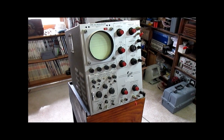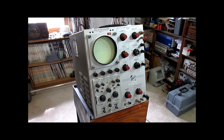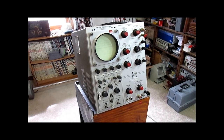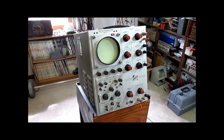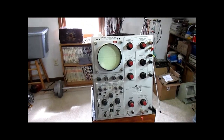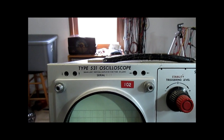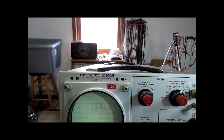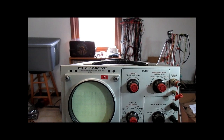In another video, I reviewed a Tektronix Type 545 oscilloscope from about 1957, and I mentioned that I had another scope that actually is in working order, and we'll go over that one with this video. This is a circa 1956 Type 531 oscilloscope — a little bit older one. You can tell because the chassis design is different in how you access it, and we'll go over that in a few minutes.